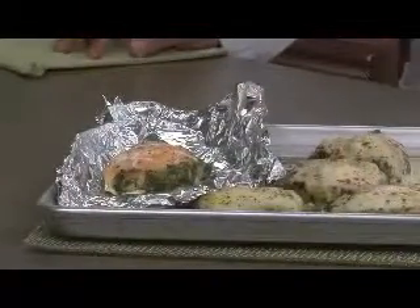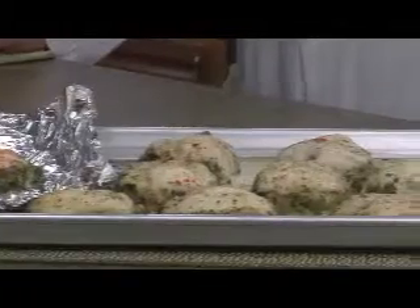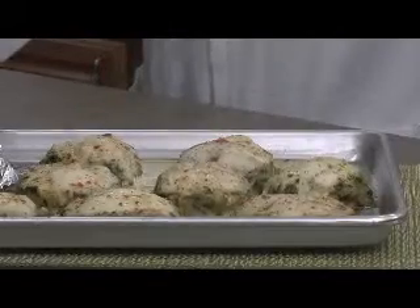Our tilapia is a very white and very clean tasting tilapia from where we source our products. Unlike some of the other tilapias you can buy on the market today, it's not gritty and sandy — it has a very clean taste and is very white.